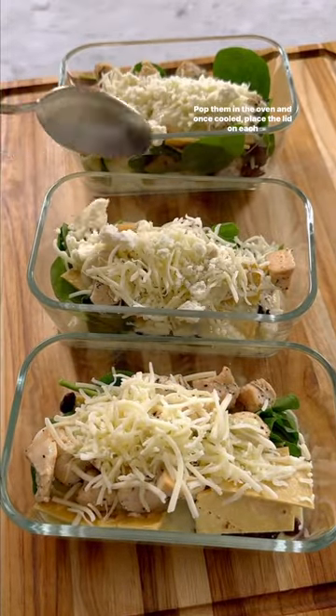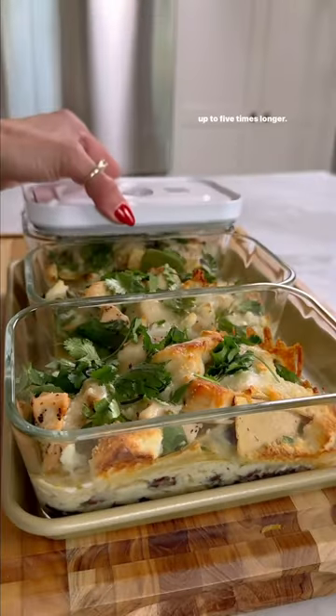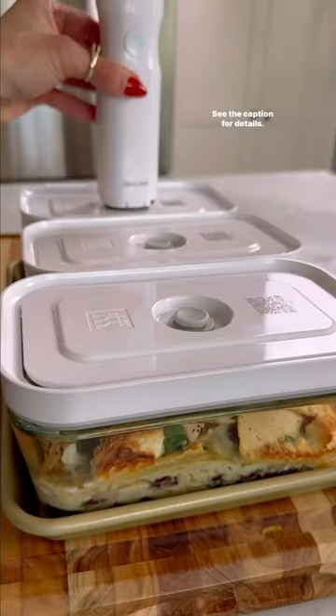Pop them in the oven and once cooled, place the lid on each one. Then use the vacuum pump to seal and keep your food fresher up to five times longer. See the caption for details.